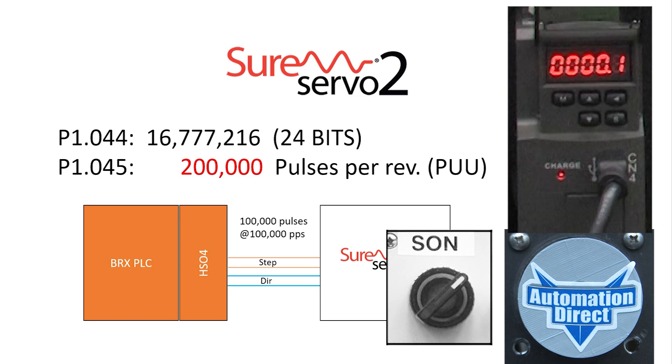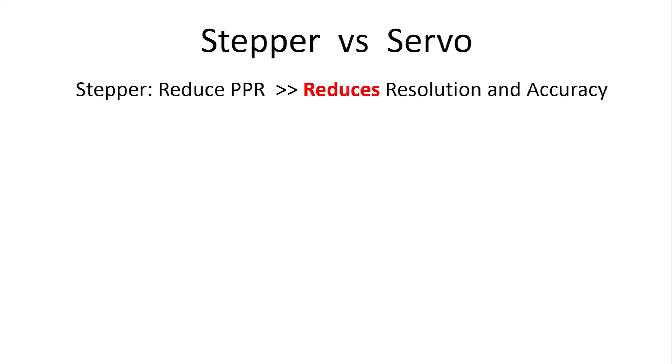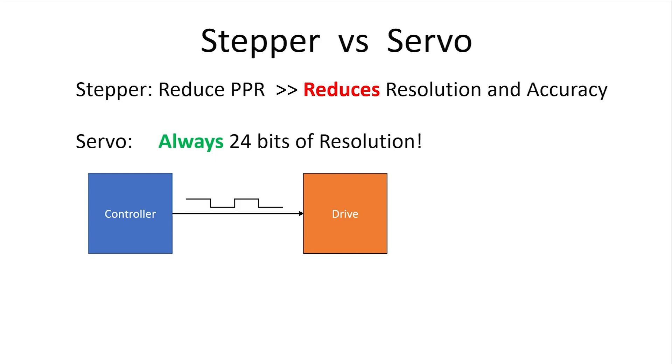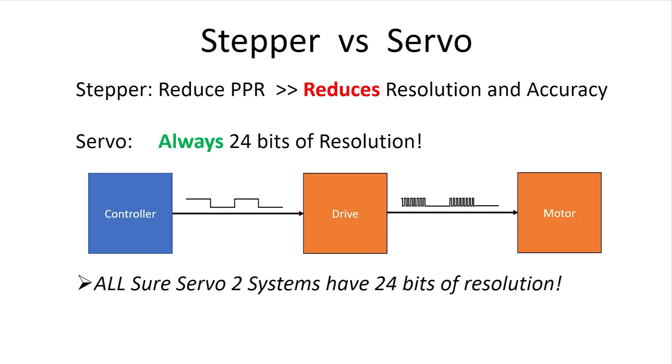So with electronic gearing, you have control over how many pulses your controller needs to send to get 1 revolution of the motor shaft. But this isn't like a stepper. In a stepper system, when you change the pulses per revolution, you also change the resolution and accuracy to be that many steps. In the SureServe O2 system, the servo motor's encoder always uses the 24 bits of resolution. The drive automatically converts your controller pulses using an electronic gear ratio to get back to the native 24 bits of resolution of the motor encoder, which means you don't lose any resolution no matter what you choose for the geared-down controller pulses per revolution. And remember, every SureServe O2 system has the 24 bits of resolution.